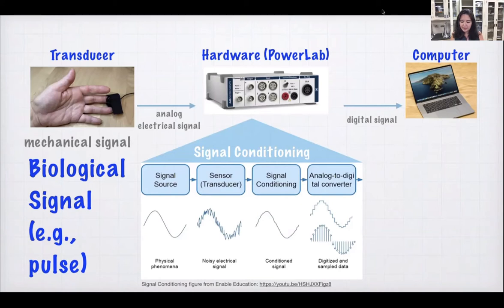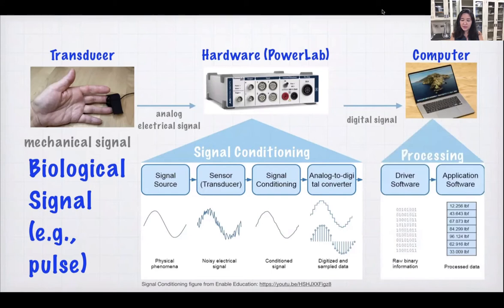Finally, it comes over to the computer. It's converted to digital — this continuously valued voltage wave gets translated into a whole lot of zeros and ones. That's raw binary information. Then it gets translated into some format that the software understands, and then you can analyze your data. And that's what we do as scientists.